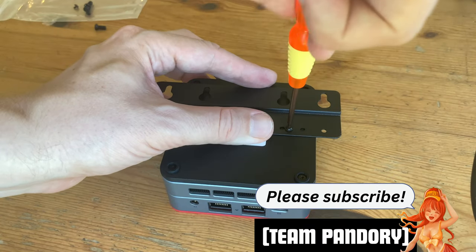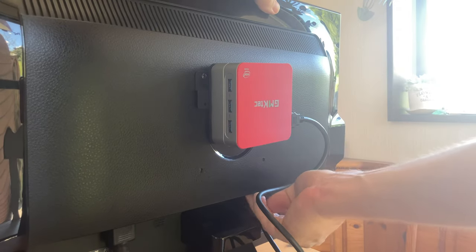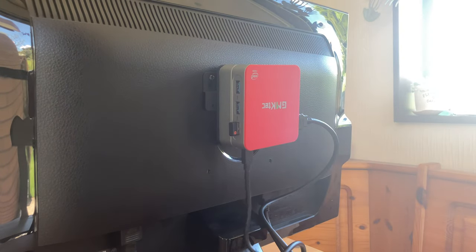Attaching the VESA mount is fairly straightforward — two screws in here, and two screws at the back of the monitor, and slide on. We'll be using the HDMI cable, a Logitech dongle for the wireless keyboard and trackpad, USB-C for power, and we're good to go.